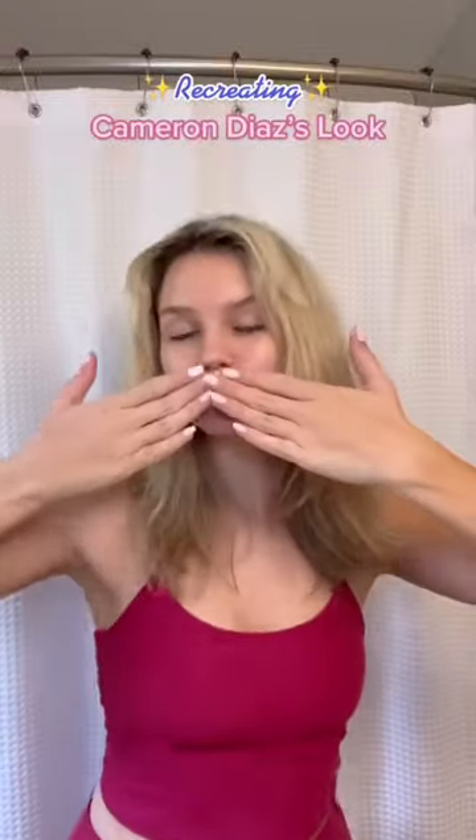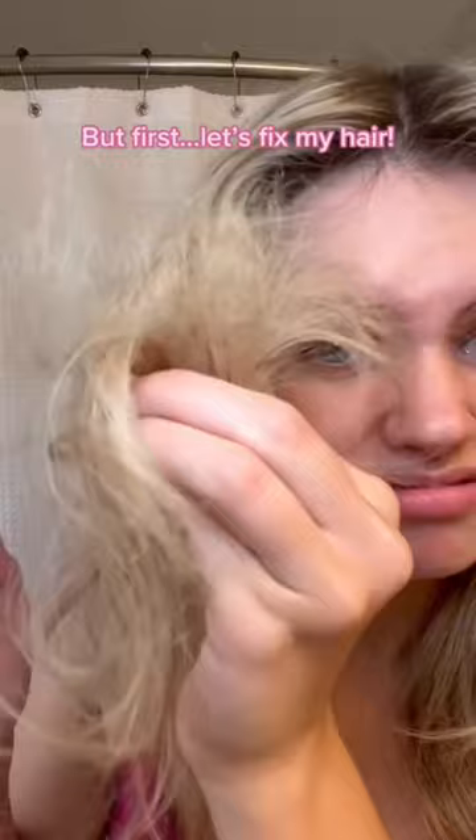You guys tell me that I look like Cameron Diaz a lot, so I'm going to try and recreate this 90s Cameron Diaz look. But before I do that, my hair is feeling so dry, so I need to fix that.